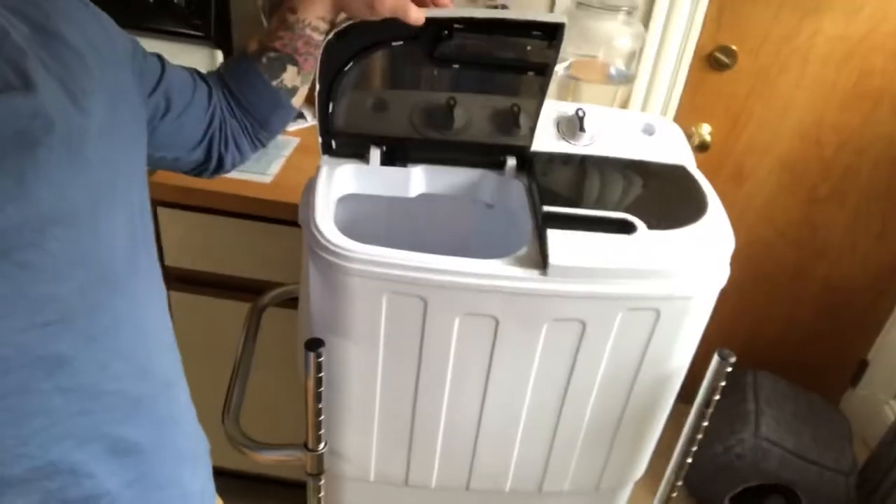Hey y'all, first things first, I shaved my beard because it was getting a little unruly and obviously everything's shut down right now and I'm not good at trimming it myself, so I thought maybe I'd grow the mustache — let me know your thoughts. What I wanted to talk about today was this wicked cool washer thing that Hannah and I got. It's a portable washer spin dryer, since we don't have laundry here. I've used it probably like 10 times now — it's pretty handy. It is the Zenni twin tub washing machine and I'm going to explain how it works.